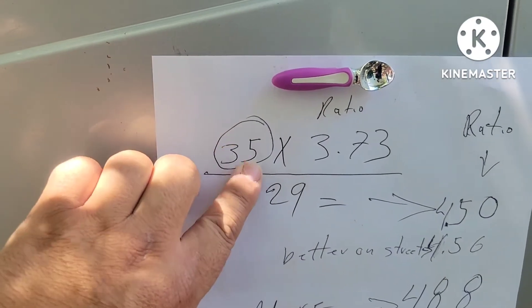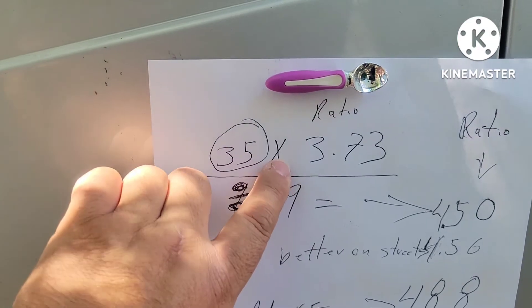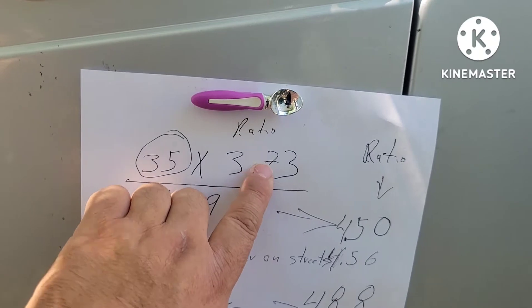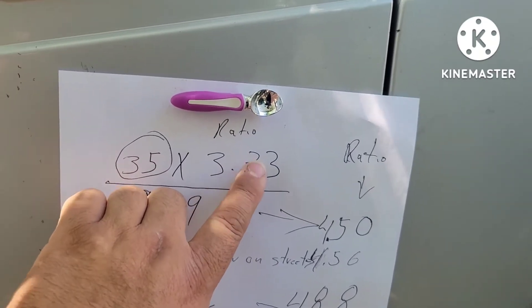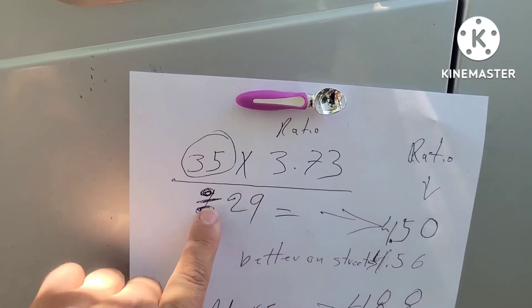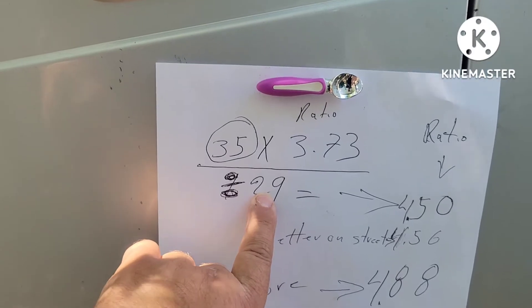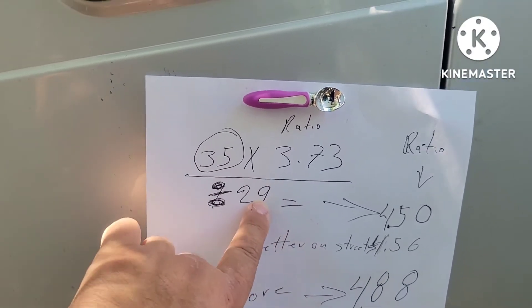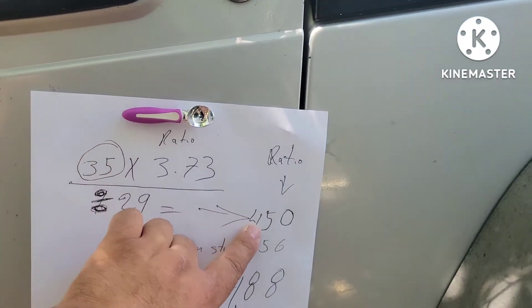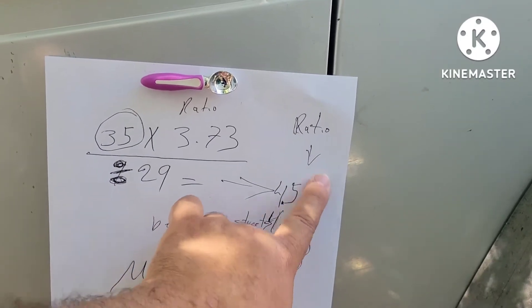The first thing is what size tire you're going to use — so it's 35. Multiply by 3.73, which was the ratio on the differentials front and back, divided by 29, which is the size of the old factory tires. That comes down to approximately 4.50 ratio.